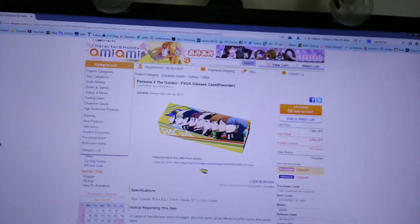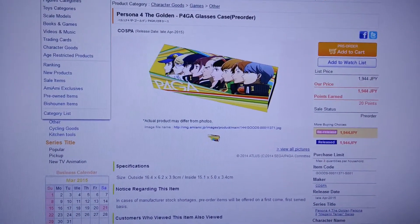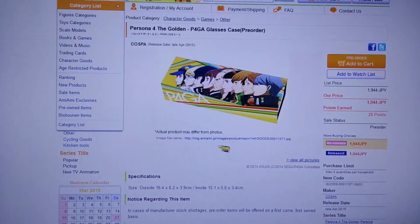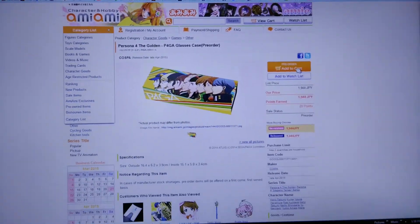I bought this from Ami Ami, got it for around 18 bucks — not bad. And they're re-releasing it, so you can pre-order it again.